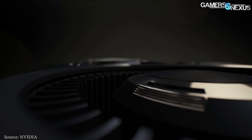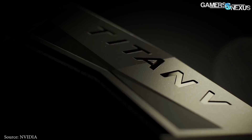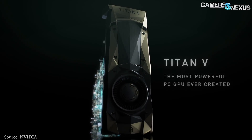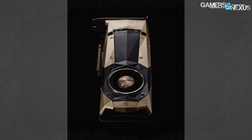As for core specs, the card is a 250-watt TDP. It uses a Volta GV100 GPU and is powered by a single 8-pin and single 6-pin power connector. It is cooled by the standard NVIDIA heatsink and fan using a vapor chamber, and the cooler is pretty much at its limits in terms of cooling capabilities at this TDP.